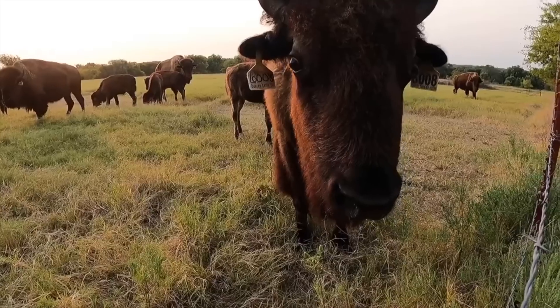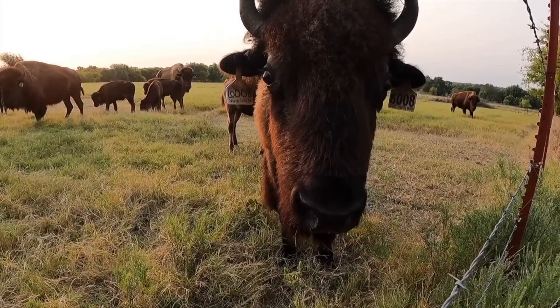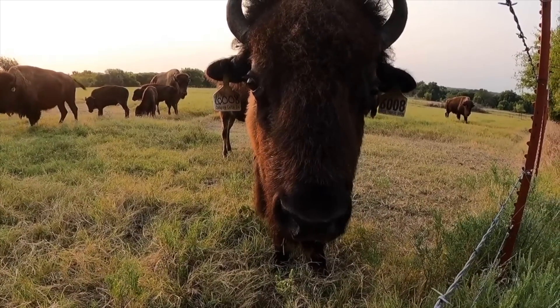I want to talk to you about a couple things you can do to try to help the bison. A lot of guys do this differently depending on where you are, but as far as rotational grazing, regenerative ag — whatever you want to call it — if you don't have a lot of grass, there are a lot of things you can do to supplement for the bison.